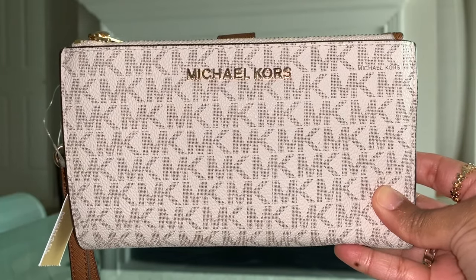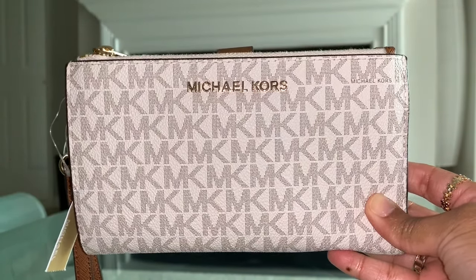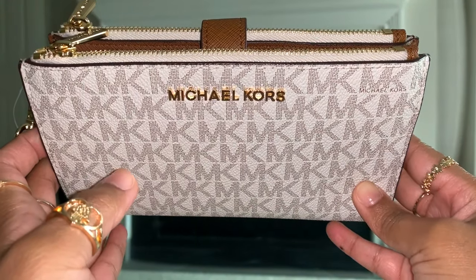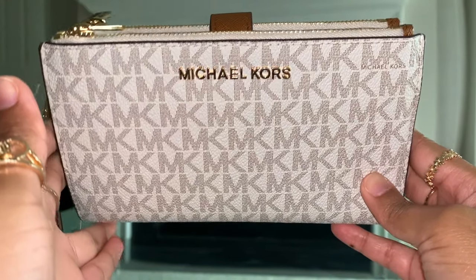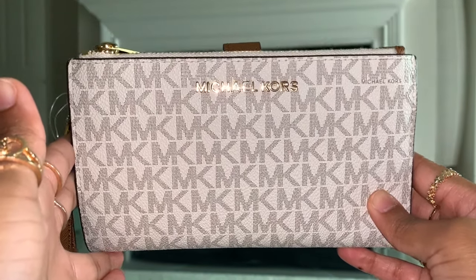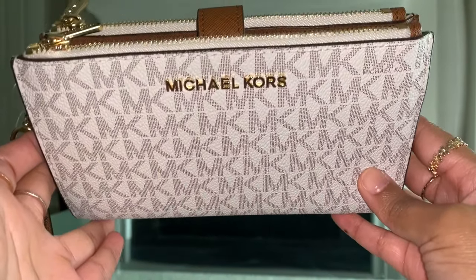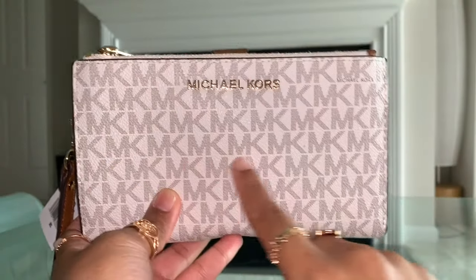On camera you're probably seeing it very easily, but with the naked eye you might not spot it so quickly. I learned that if you tilt forward, you'll be able to spot Michael Kors a lot faster than if you look at it straight on. Just tilt that forward and you should be able to find it a little bit faster.